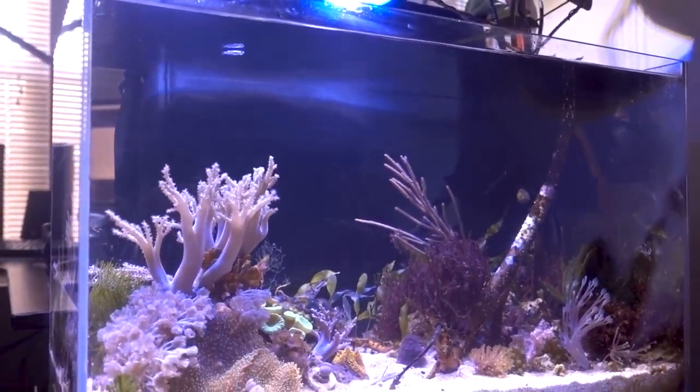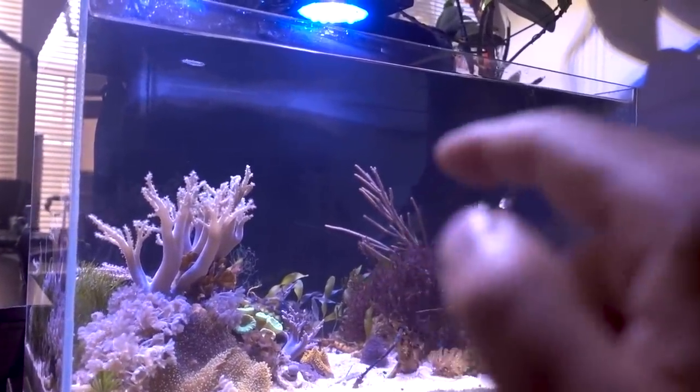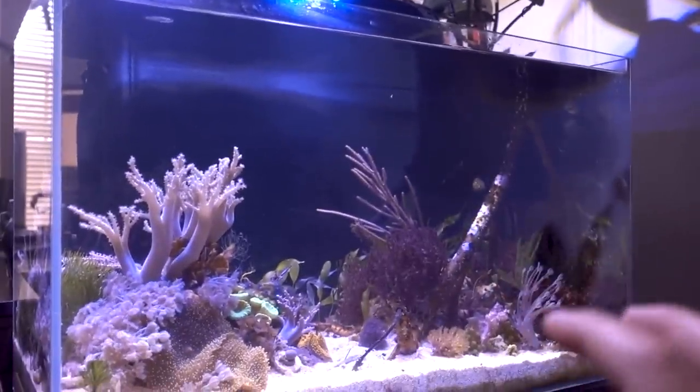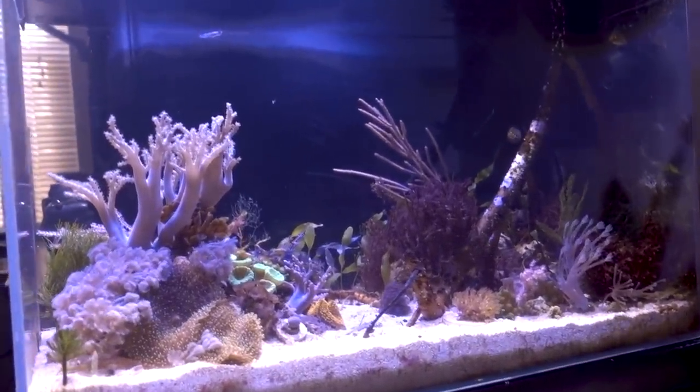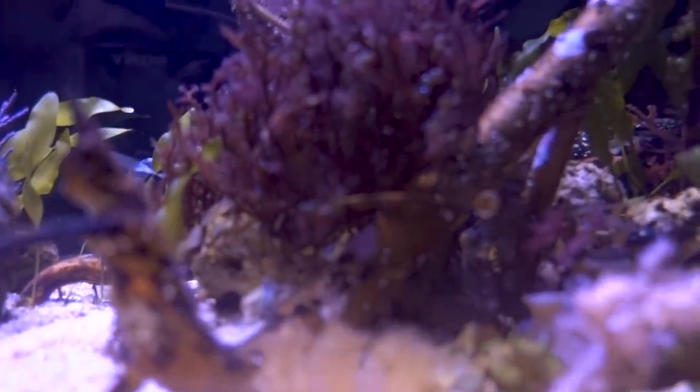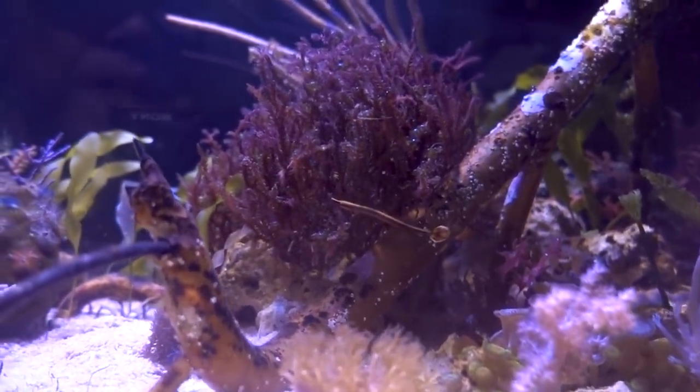I do need more phosphate and nitrate in this tank to feed the corals, macroalgae, as well as the mangrove. I've been dosing chaeto grove, but I also want to make sure I have a nice bioload in here to feed the other stuff. Enter my new addition — the African blue stripe pipefish.